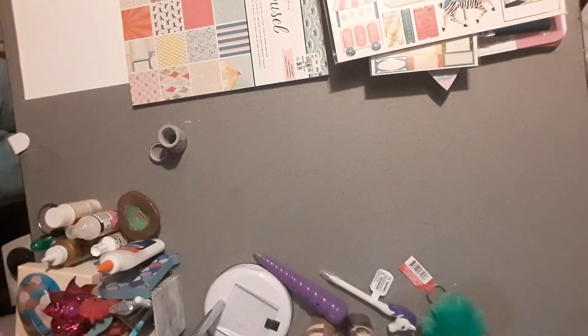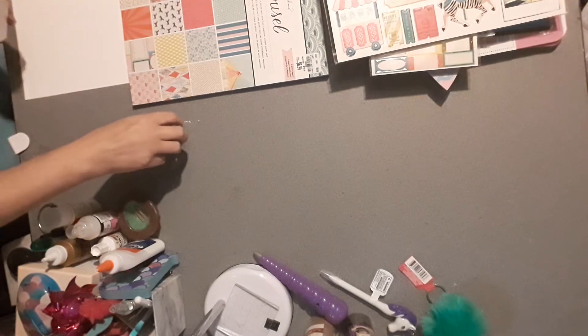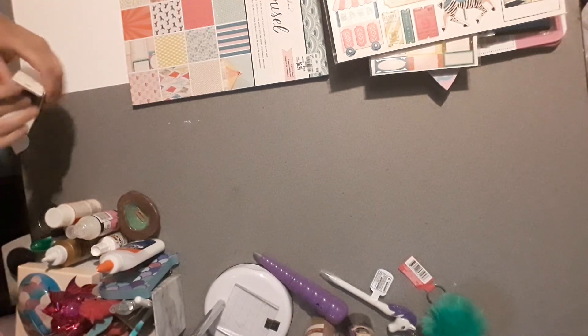The item number on the washi tape is 199-5889. And that's it for my Dollar Tree and Tuesday Morning haul! Up next I'm going to be doing my Target Dollar Spot fall Halloween haul, so thank you for watching everybody — bye bye!